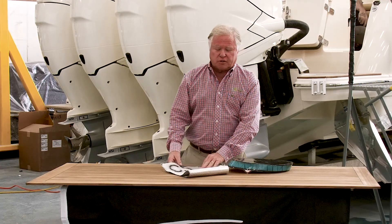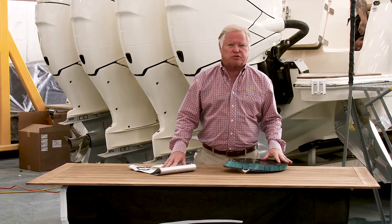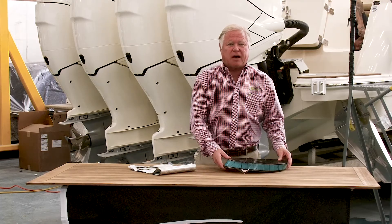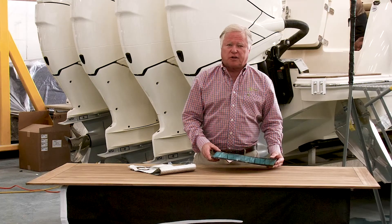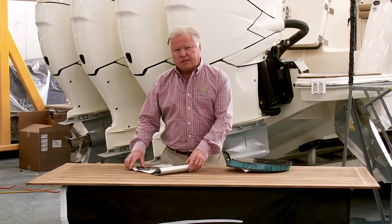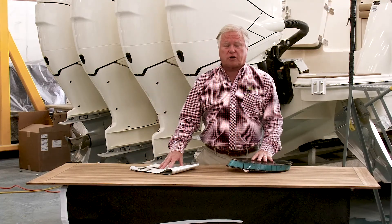Now, to let you know why most builders and most competitors don't do what we do — a lot of that is related to cost. Epoxy is four to five times higher cost than resin, which is what most boats are built out of, and the carbon e-glass combination is also four to five times more cost.